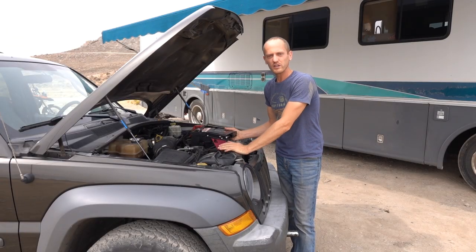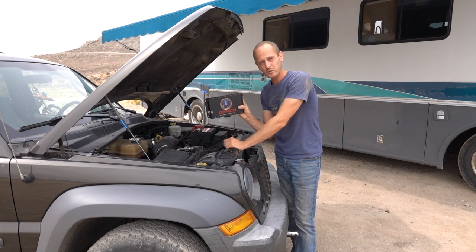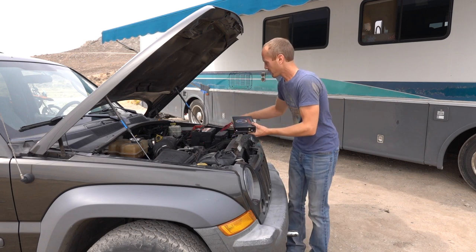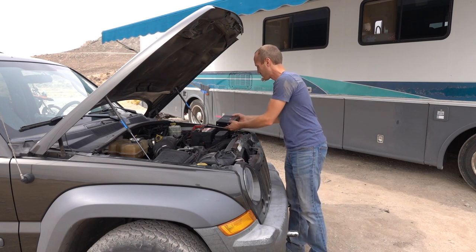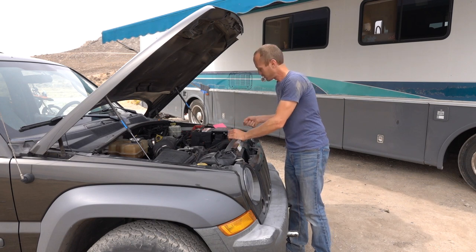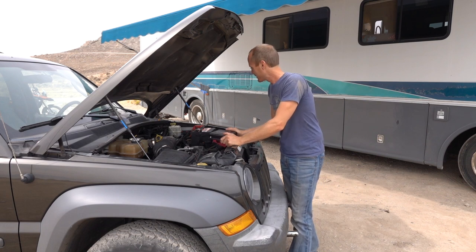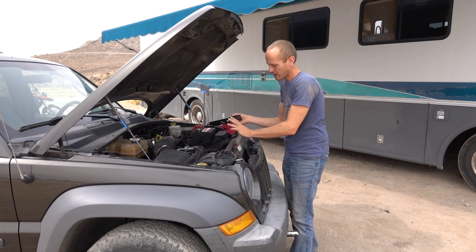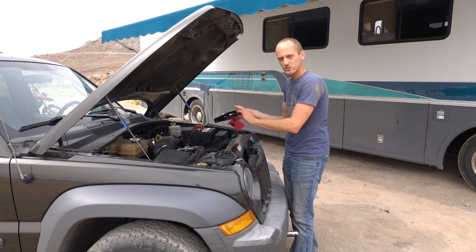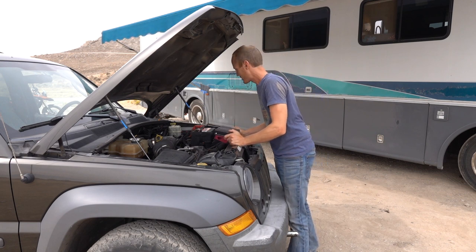We're starting with the towed vehicle. The first thing you want to do is find a place for the Air Force One control unit. A lot of videos show putting it right on top of a fuse panel box. It's got to be easily accessible so you can plug in hoses, lines, and wires. This engine bay setup is a little awkward, so you're just looking for a good flat spot that's well secured with access to your lines.